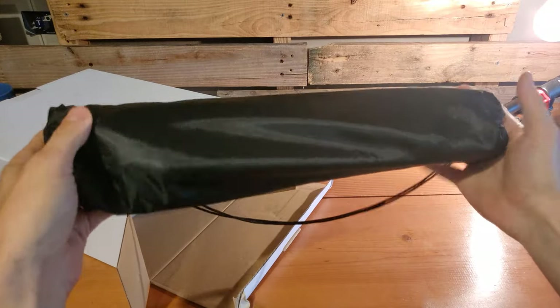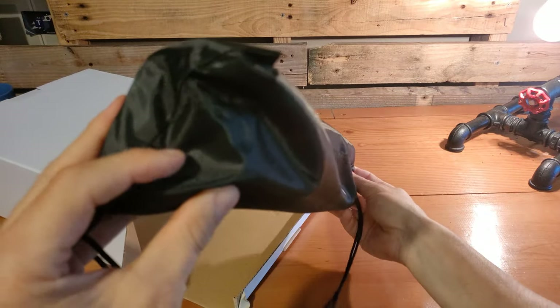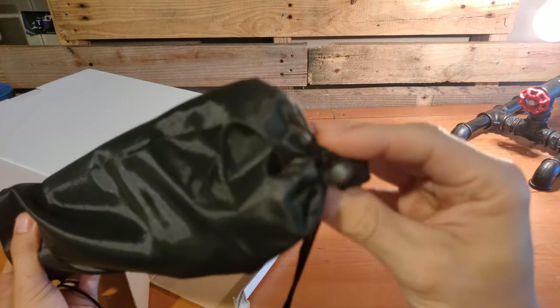The tripod itself comes inside of the tripod carrier. It is a fabric material with a drawstring top.